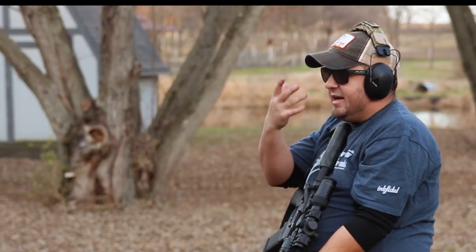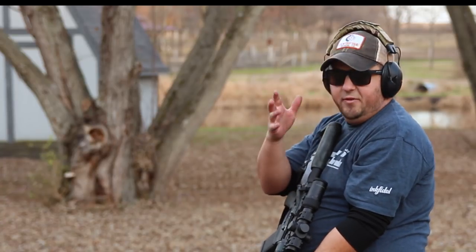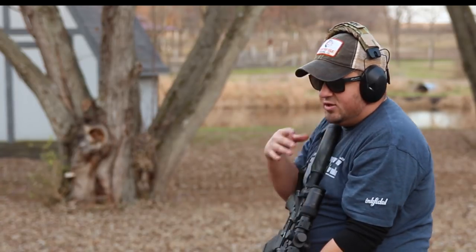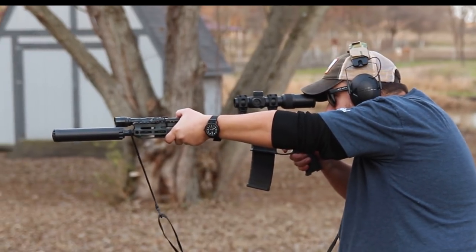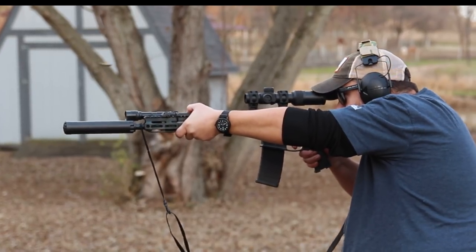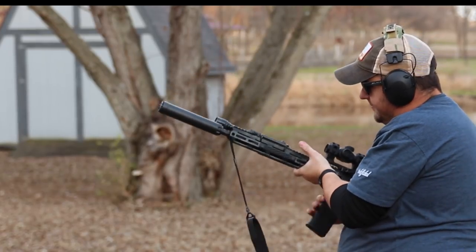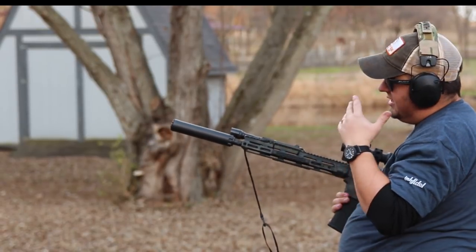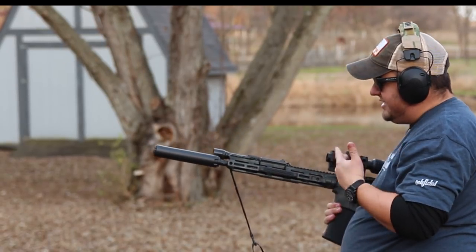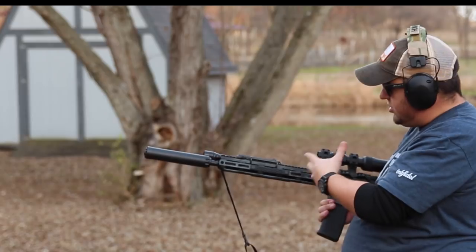That's quiet! To the blowback — if you've done a lot of shooting suppressed, you get used to the gassy face, smell, and smoke on your glasses. With this rifle, that is greatly reduced. You can still feel a little bit shooting suppressed, but it's greatly reduced. After dumping a couple of mags, everything is absolutely cool on the rail itself — we've done a ton of shooting on these rifles and it takes a lot of shooting to get them hot.